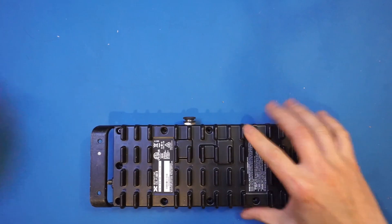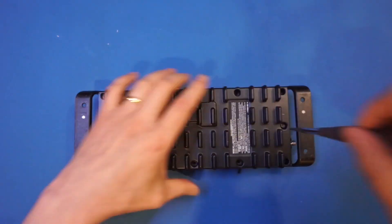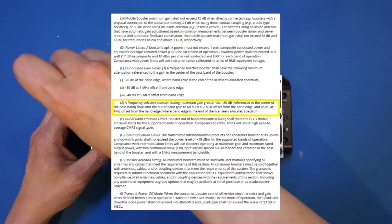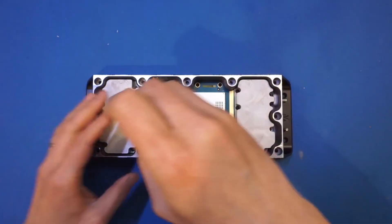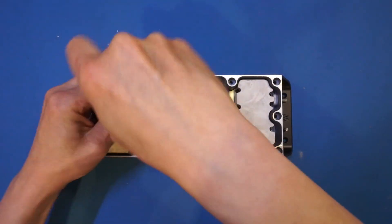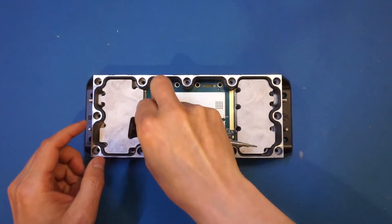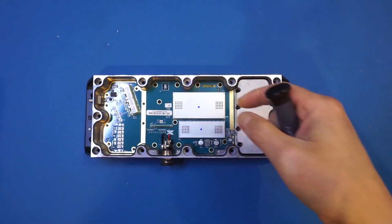For almost all other signal boosters, the maximum gain is at or below 80 dB. The reason is that by FCC regulation part 20.21, the maximum gain for any signal booster is kept at 80 dB within cellular signal bands. And the Go X gets around this by only amplifying a single carrier's signal at any given time.